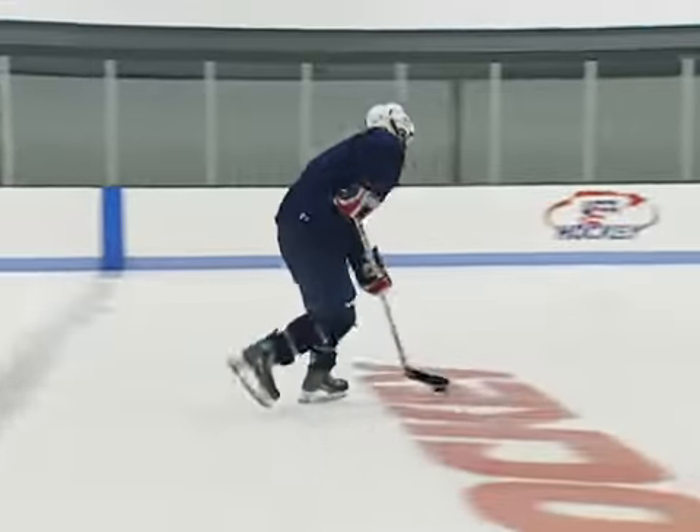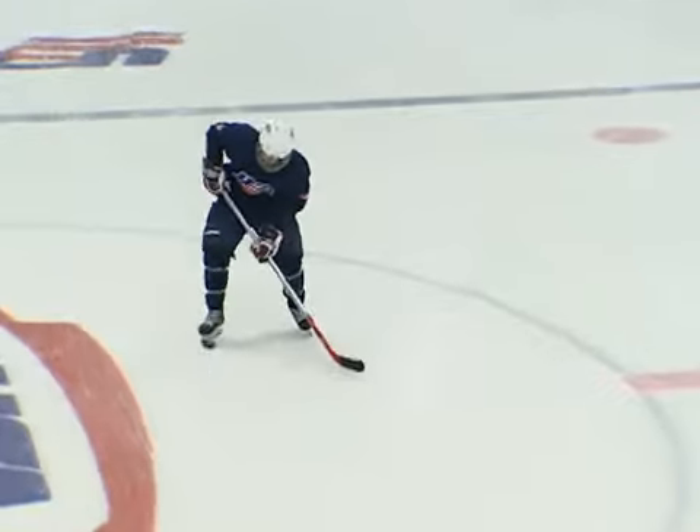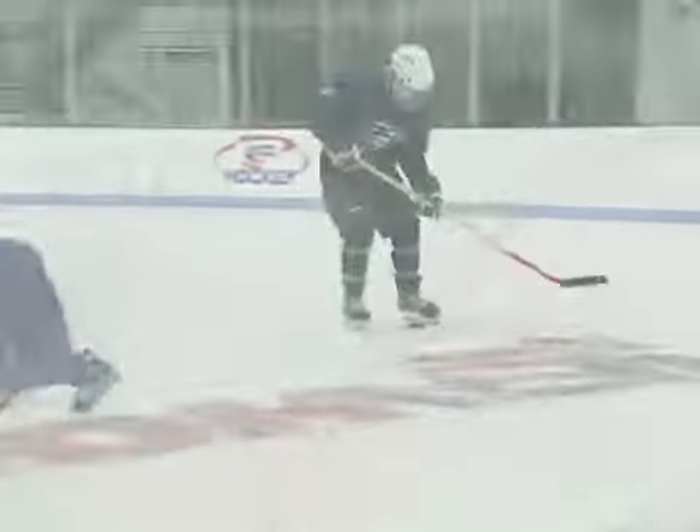This exercise begins by stick handling the puck down the ice and dropping it back into the skates. Kick the puck back up to the stick. Vary the pattern of dribbling with both the stick and the skates.